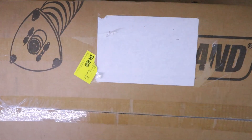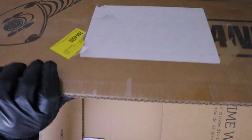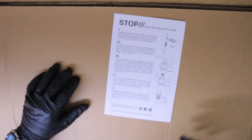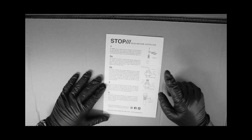Alright, so this box has Raceland on the shipping label. It says right here: lifetime warranty. That's great, so if they crap out on you, you've got this lifetime warranty. We also got a 'read before you install' sheet.